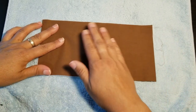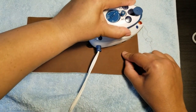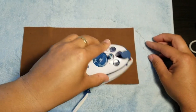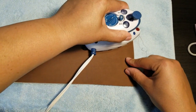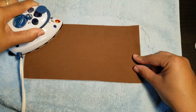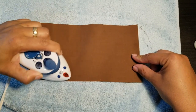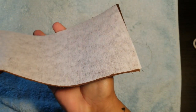Iron the fabric down onto the interfacing. I'm using my little craft iron today — it's small and simple but gets the job done. Make sure you get your edges. Then flip it over to check: if the interface didn't stick, you'd see bubbles. In this case there are no bubbles, so I know the interfacing is stuck onto the fabric.